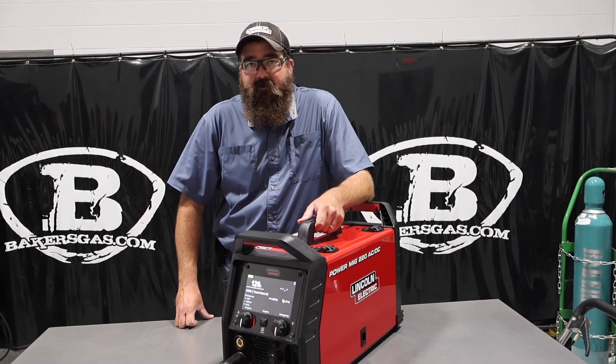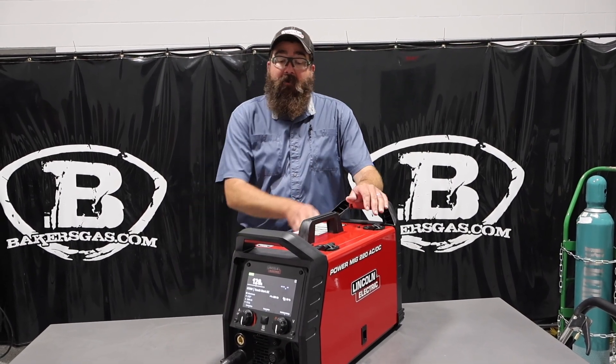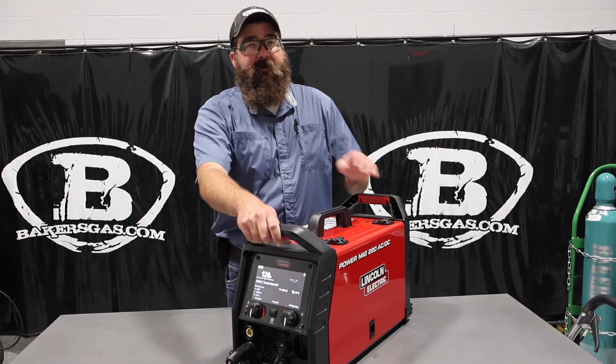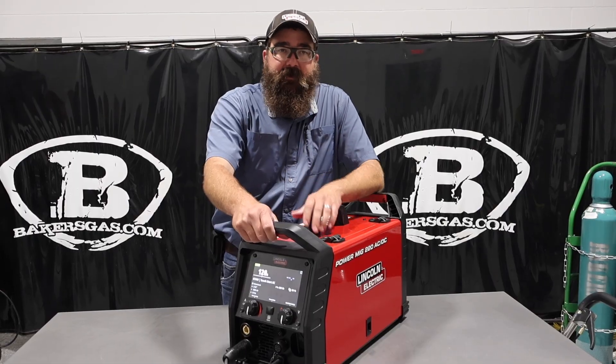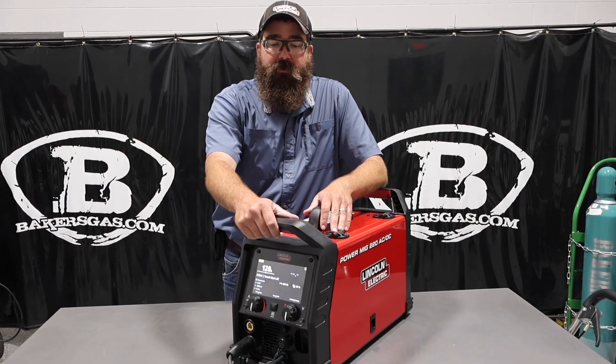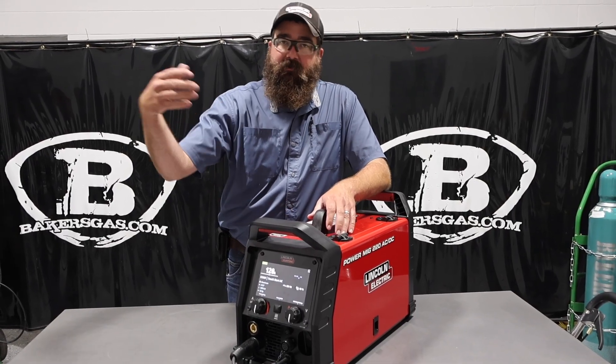Hi, I'm Andrew with Bakers Gas, and we're here today with the all-new Lincoln Electric PowerMig 220 AC-DC unit. We've had a lot of questions about this unit and comparison videos, and people have been asking what are the 10 best things about this unit comparatively to the competition.